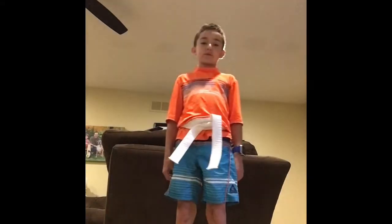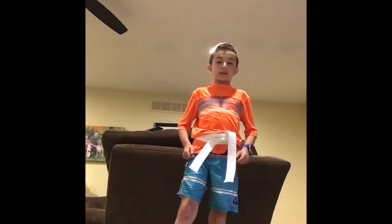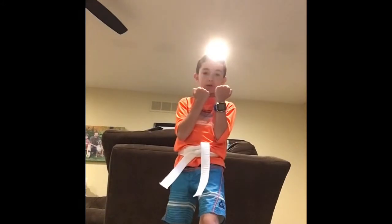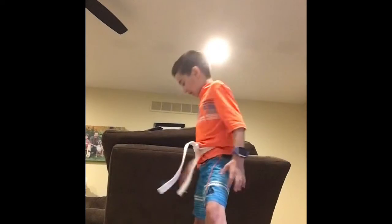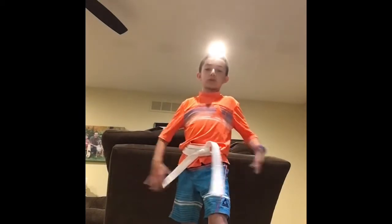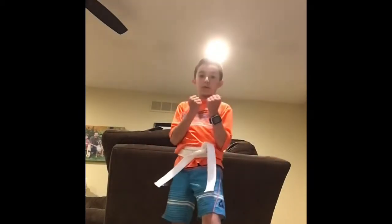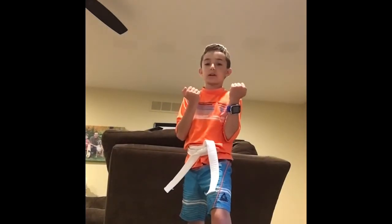Now let's move on to something a little harder. Let's start with our first pose to get ready into battle of self-defense. When you do these, remember, karate is only for self-defense only. Now let's start with a quick punch.